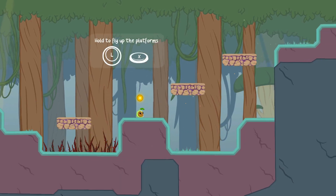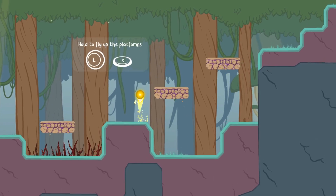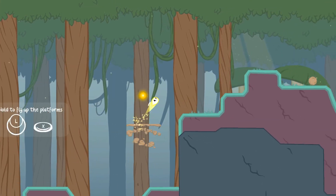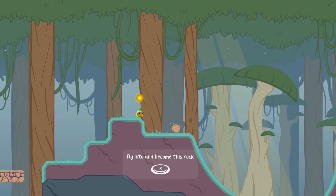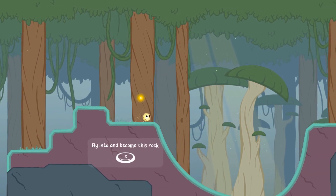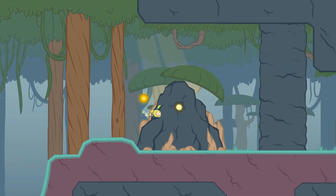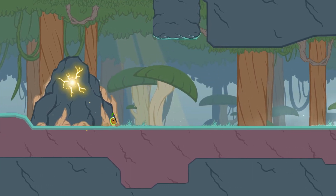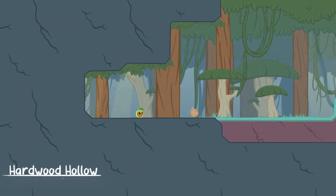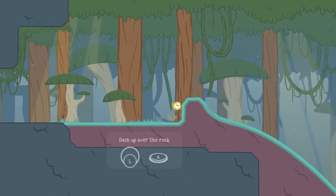Hold to fly — right, okay. Yeah, that's cool. Fly into it and become this rock. Yeah, this is really good. I'm impressed with this so far — I am genuinely impressed, this is really good fun. And it actually feels very comfortable playing it with a controller as well. It genuinely feels good.